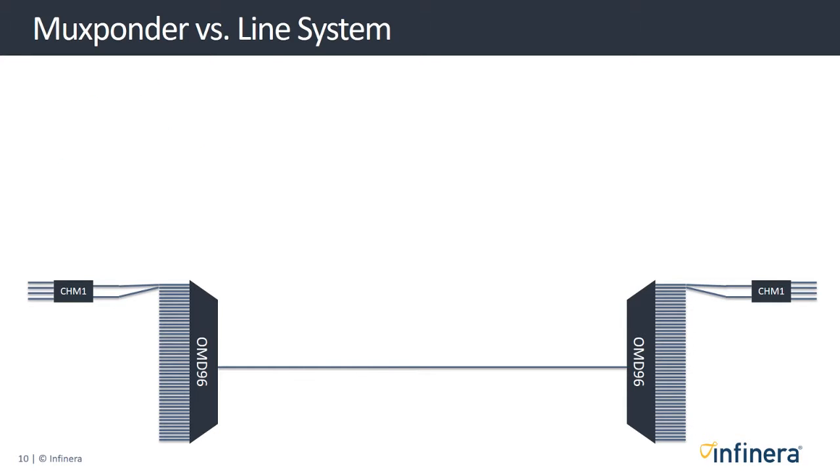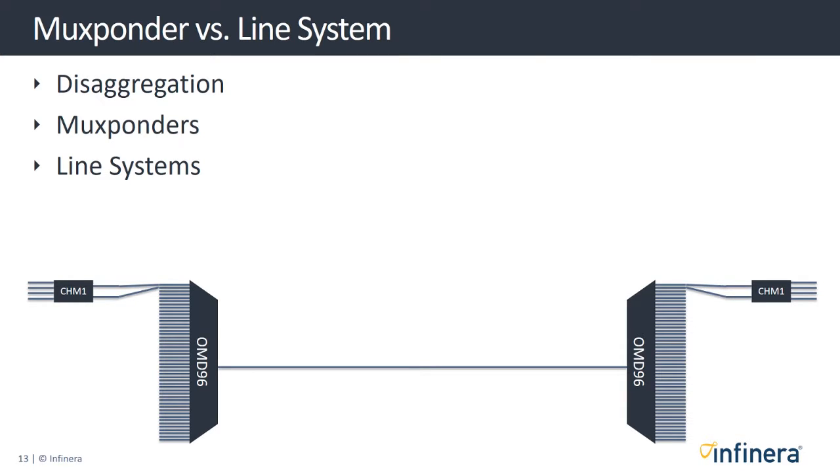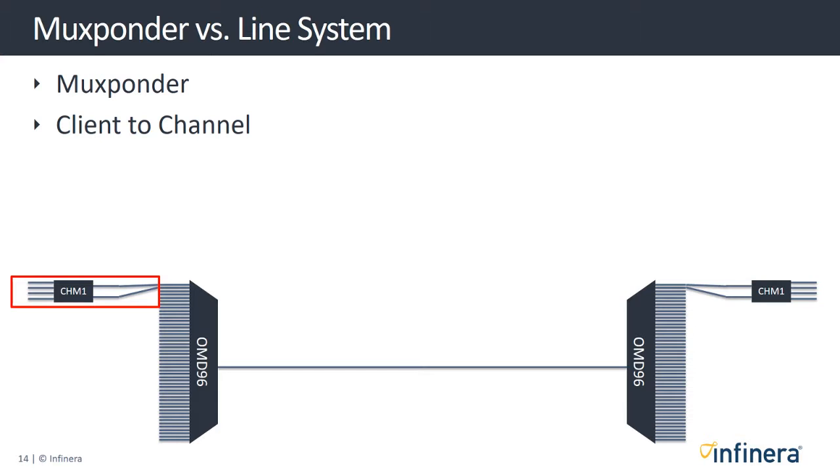The Groove G30 applies the principle of disaggregation — the concept of being able to integrate network elements from other vendors. To facilitate this, we describe the two core parts of the solution as mux bonders and line systems. Our mux bonder solution is the part used to encapsulate, encrypt, multiplex, and channelize the client's signals.